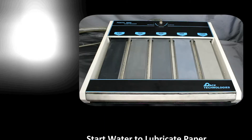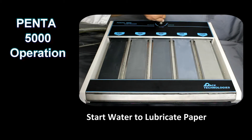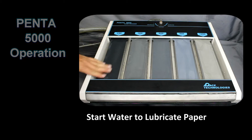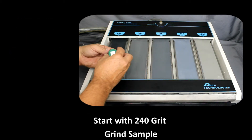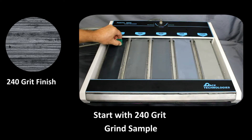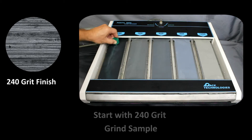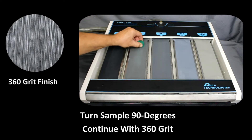The operation of the Penta 5000 is very easy. First, turn on the water. Starting with the 240 grit or coarsest grinding paper, grind the sample in one direction until all the grinding marks and initial damage are removed. Turn the sample 90 degrees and move to the 360 grit paper. Grind at this station until all the grinding scratches are oriented in that direction.